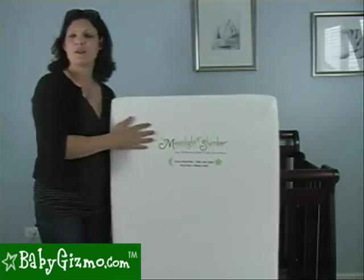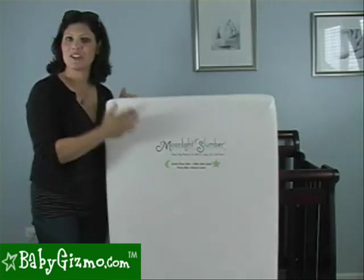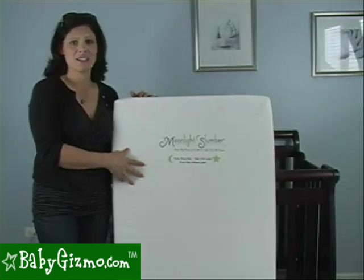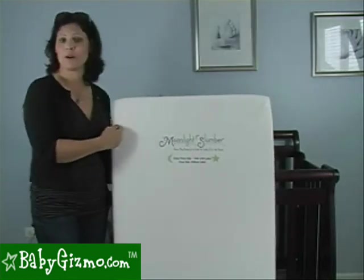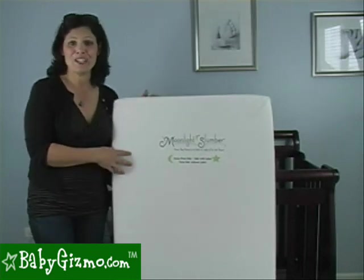The tip has to do with making your baby's bed. Here's our crib mattress. The crib mattress I use is Moonlight Slumber — I absolutely love it. This is a foam one, so it's super lightweight. It has the squared-off corners. And because it's so lightweight, I can easily change the bed in no time.